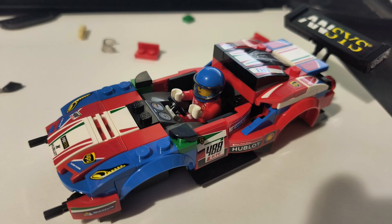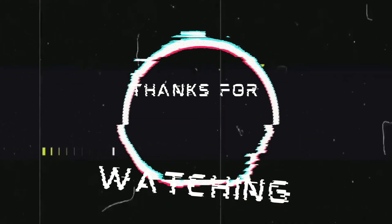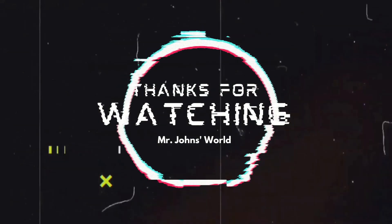You've got these beautiful colors and a whole sheet of stickers that are challenging to put on, but definitely worth it because the end result is a gorgeous car. I'll add that to my collection. The goal is to have every Lego Speed Champions car in the collection, so keep at it. Mr. Johns is out.